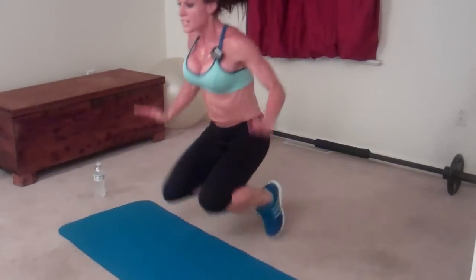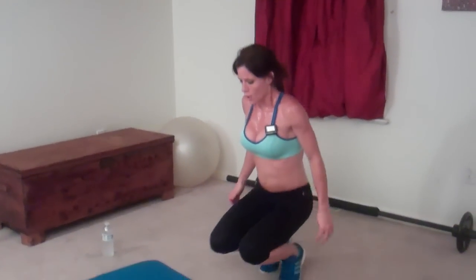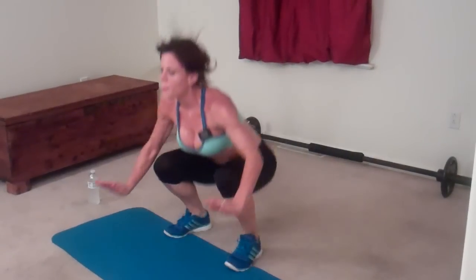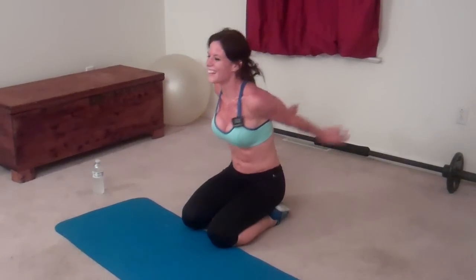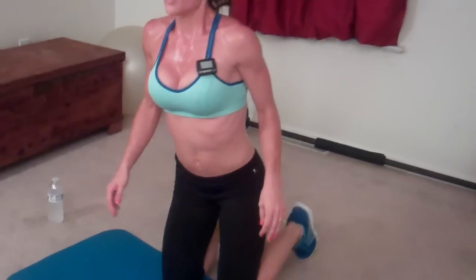You can step up into these if you can't do the jump. Step, step and squeeze — six. Seven... nine. Next exercise.